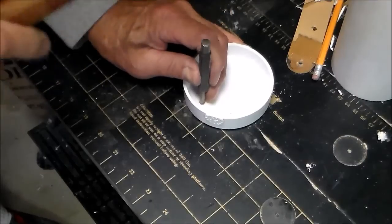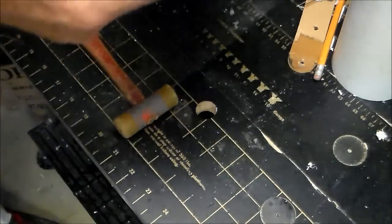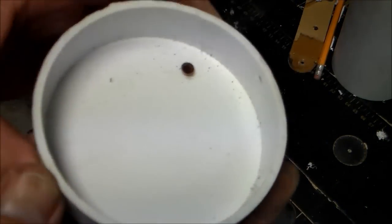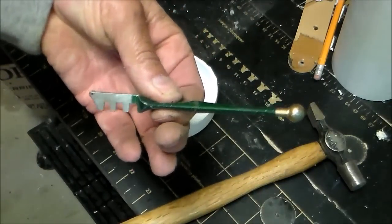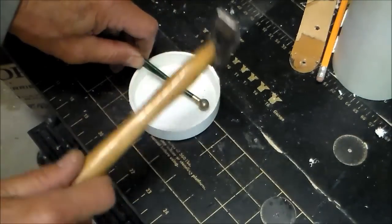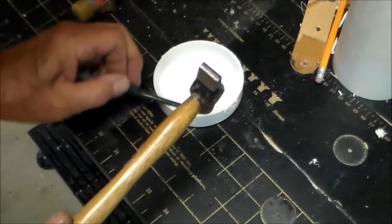I'm using a center punch to flare it even more. Finally, to make it really tight I'm using the ball on the end of this glass cutter — it seems to work perfect.